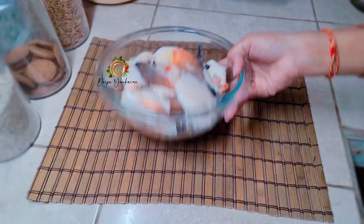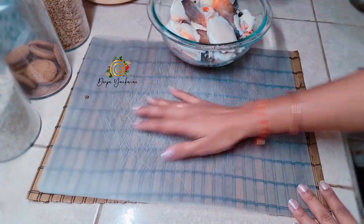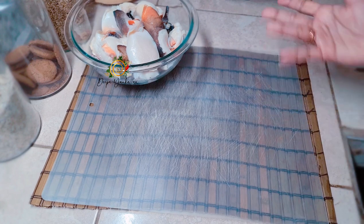The first thing I'm going to show you guys is how I'm going to clean my lambie, then I'm going to show you guys how I season it, then how to cook it, and then how to eat it too. So let's get straight to it. I like using these plastic mats because they're very easy to wash and clean, especially when you are dealing with meat and seafood.